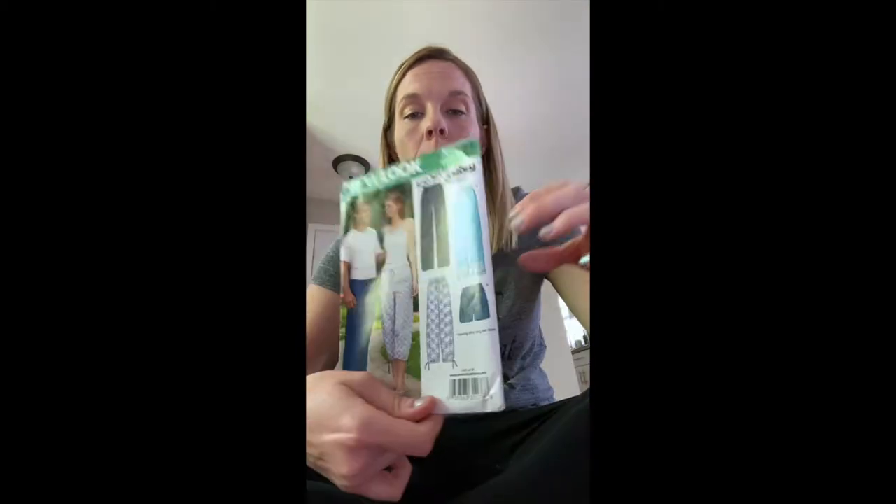Now that you've learned how to take your body measurements, you are going to want to know how much fabric to buy and what size item you're going to be making with your pattern.